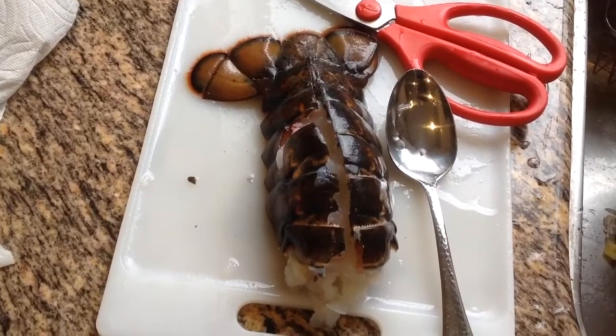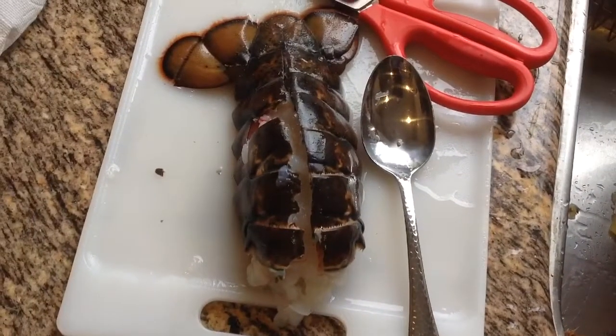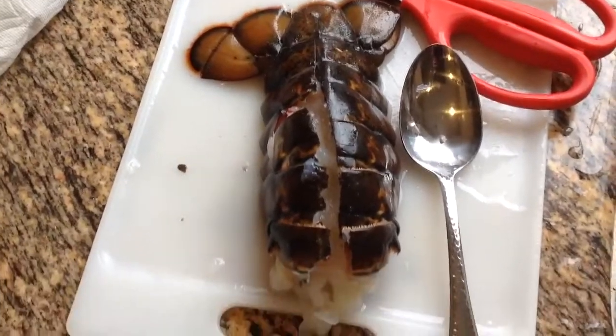First thing, you need to buy lobster, and then you wash it in salt water and cut it in the middle like this.